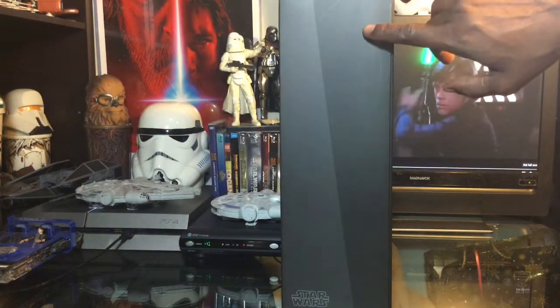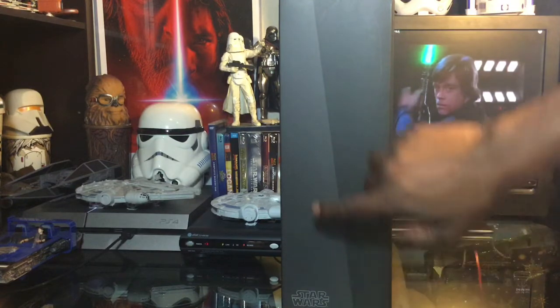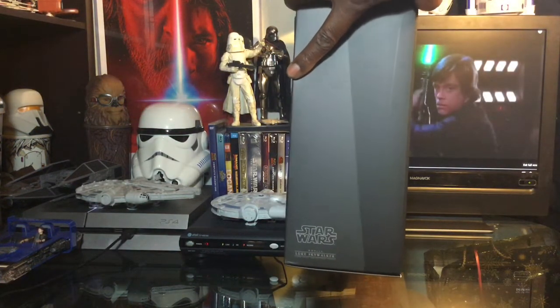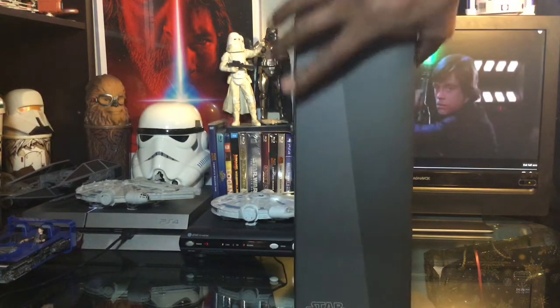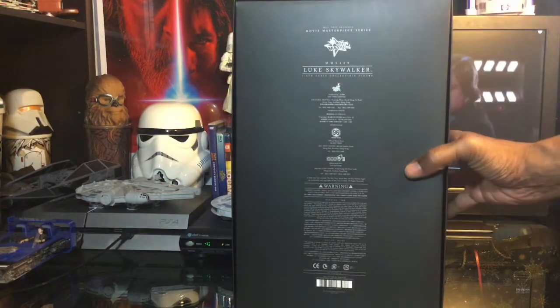On the side of the box we have the normal two shadings of black and gray, the Star Wars logo, and just underneath that the Movie Masterpiece Series number, plus Luke Skywalker. On the back of the box we have all of the readable details.